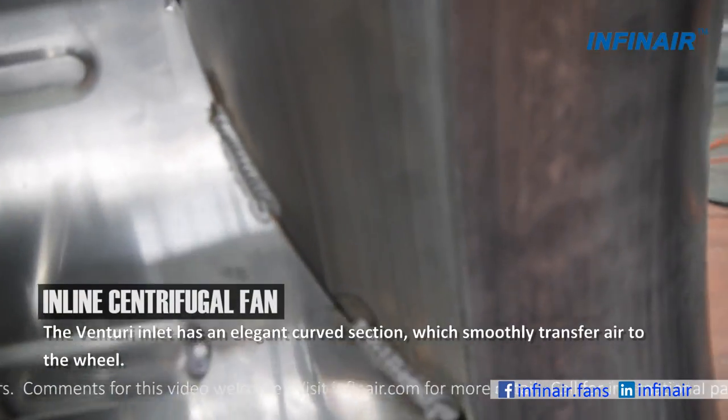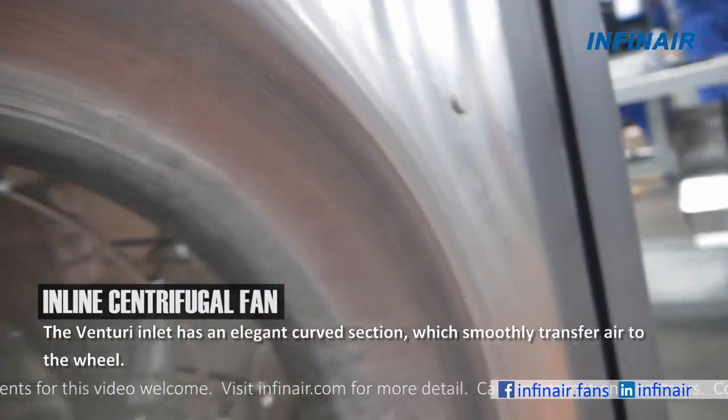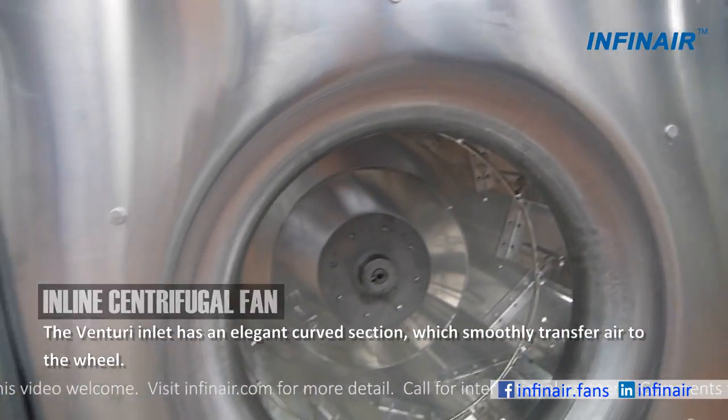The Venturi inlet has an elegant curved section, which smoothly transfers air to the wheel.